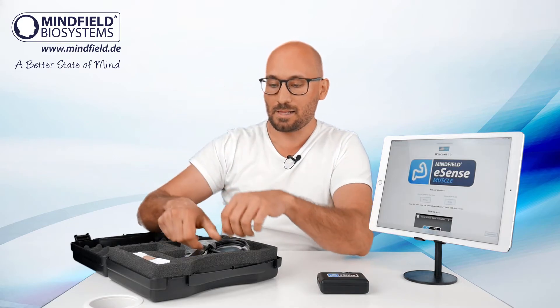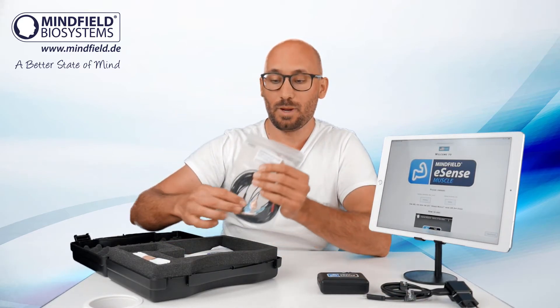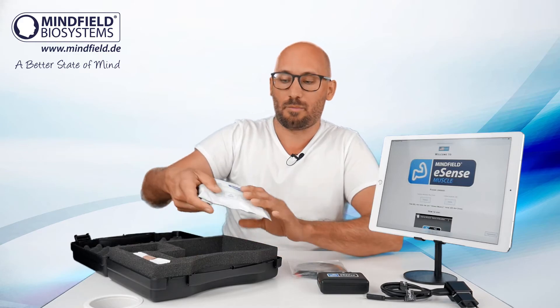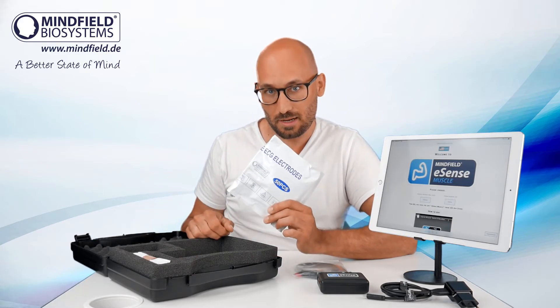Every platform is supported and possible. In the box we also have a charger, electrode cables with standard snap button connectors, and a package of 50 disposable surface EMG electrodes.